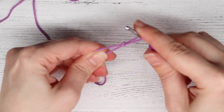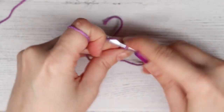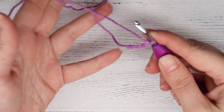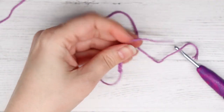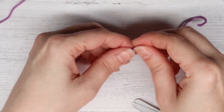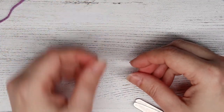To make the tail for the elephant, all we are going to do is chain five — one, two, three, four, five. Then cut your yarn leaving a long tail for sewing, and tug on the chain a little so it gets tighter. Cut off the short end of the tail, then take your nail and undo the fibers so it has a cute little bushy tail at the end, because that's the way an elephant's tail looks. Set that aside until it's ready to be sewn on.